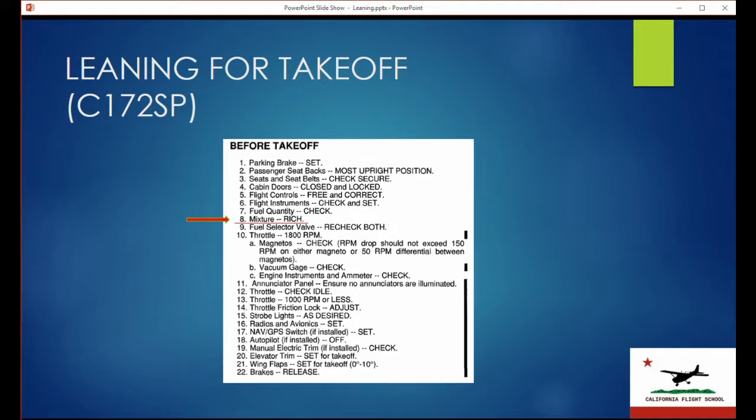The before takeoff checklist that Cessna issues shows that the mixture should be rich for your run-up. The checklist we use at California Flight School — a pro-pilot checklist — does mention mixture at best power, which is of course complete nonsense and misplaced. You can see that Cessna recommends, mainly for engine cooling, to bring the mixture to rich for the run-up.